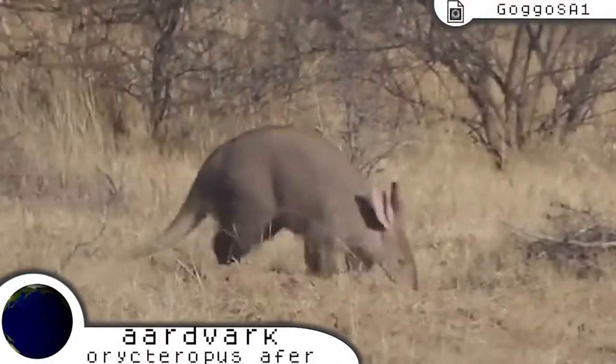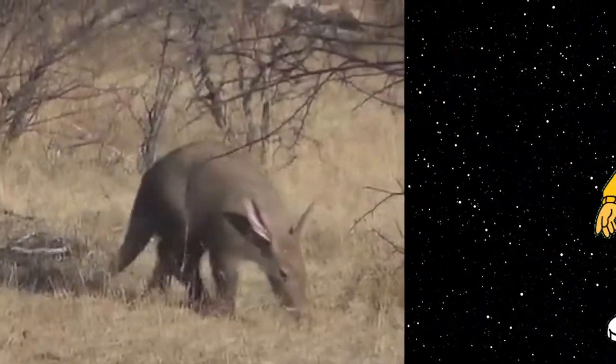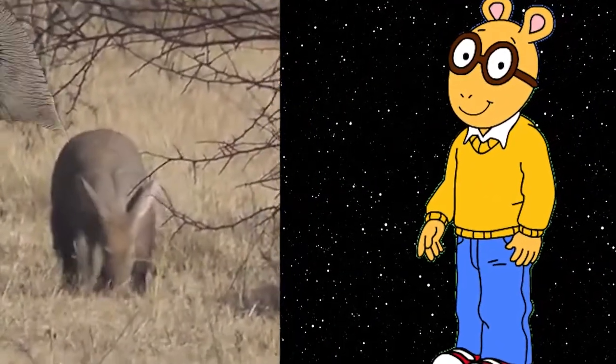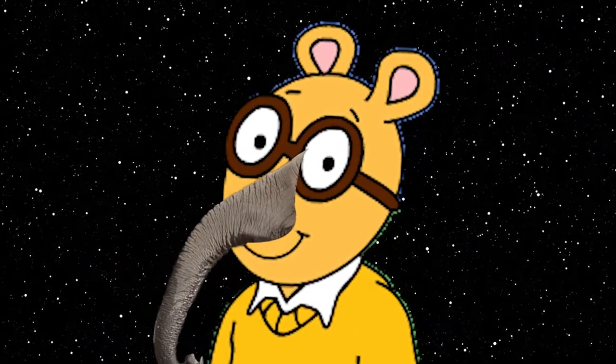No, in fact, Arthur is actually based on an aardvark. Now, I know what you're thinking — how on earth is this no-nose nerd an aardvark? Sure, his fur color and ears somewhat match, but he's missing the most notable feature.